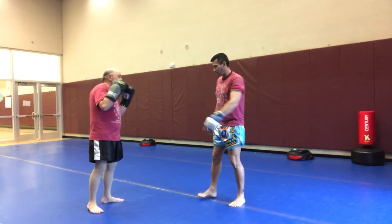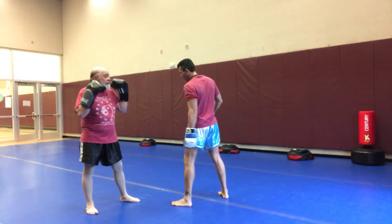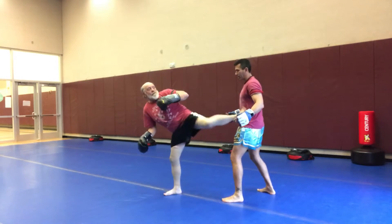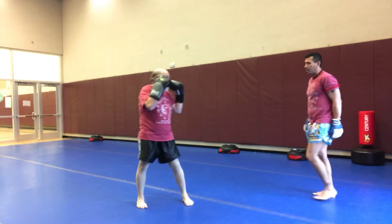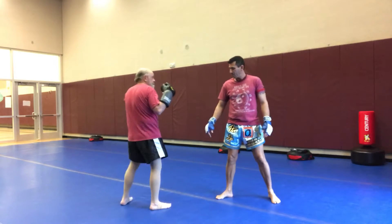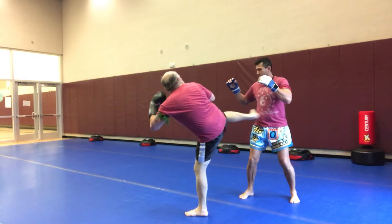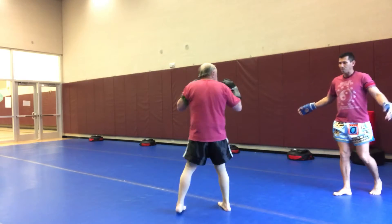Then Bob will do it to me. Left leg in front — first he's kicking here, I move back, he continues the spin, and then he makes contact at the stomach, pushing me back. Then we go right leg in front — he's kicking here or here, I move out of the way, he continues the spin, looks at the target, and then he pushes me back.